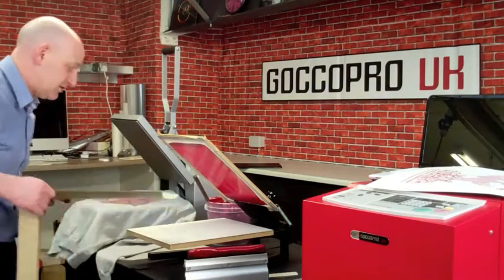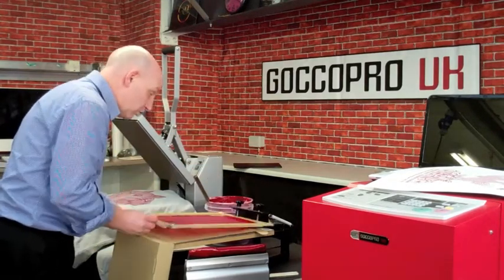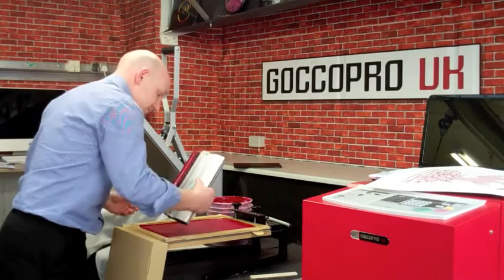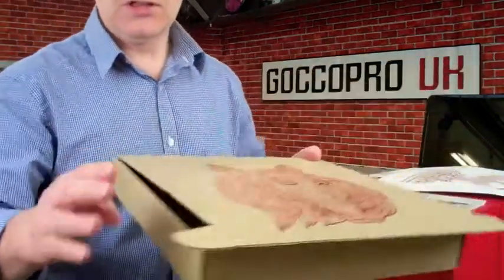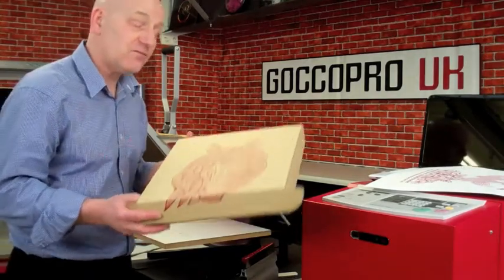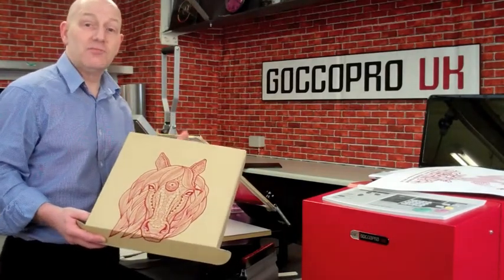The next thing I wanted to show you is this box. With a GoCoPro, or with any screen printing, you can print onto absolutely anything. If you've got a crafty person who wants their products made — sweatshirts and the likes — we can then use the exact same design to print onto the top of their cardboard box so they can send out their product. You can see we could raise this up a little bit and you end up with your design on the box. So you can put your hoodie or t-shirt into a nice little gift box and send it out. Screen printing can go onto anything, and with this versatile system you can really build a range of products.